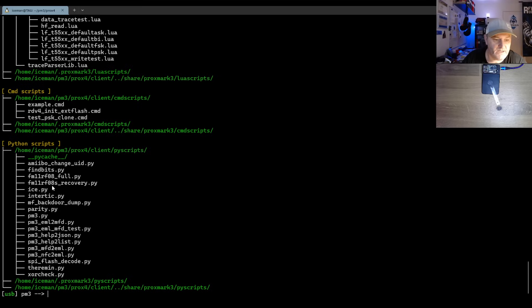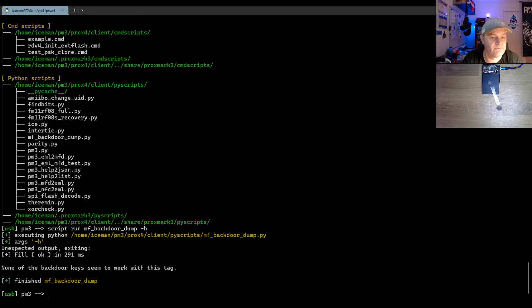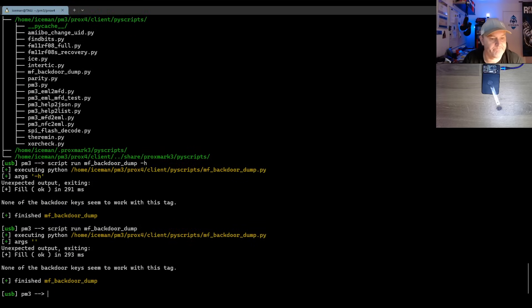So we can try and run this first script. This is a Python script, let's see what it says. And none of the backdoor tags seem to work with this tag. That's not a good thing. Let's go for this other one here.